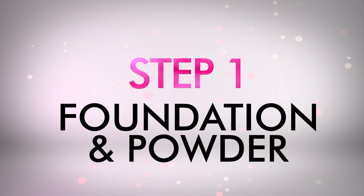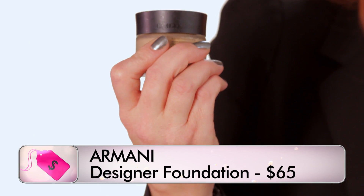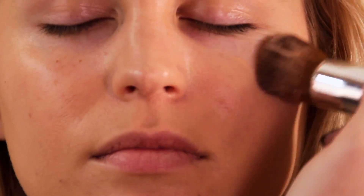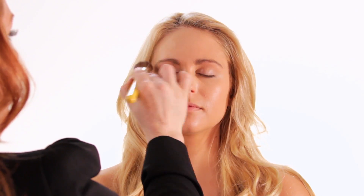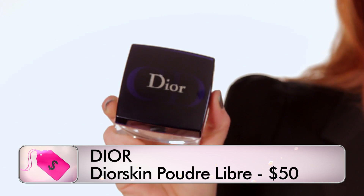My secret weapon is the daytime smokey eye. This is Armani Designer — you can see how seamlessly this goes on — and we are doing foundation. One of the most important things is that you want the foundation to actually melt into the skin. It's really important to set your foundation, otherwise your makeup's gonna be slipping all over the place. So I'm gonna use Dior's Powder Libre. This is a really beautiful translucent powder and it looks very natural on the skin.